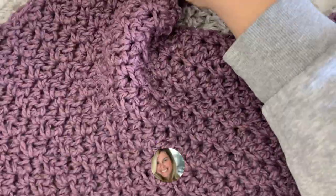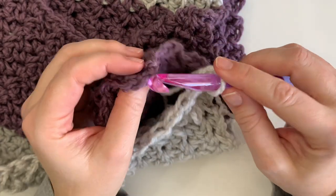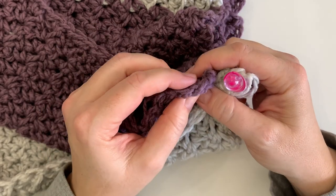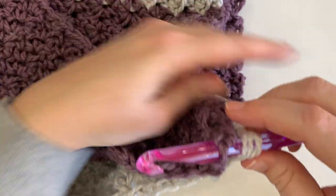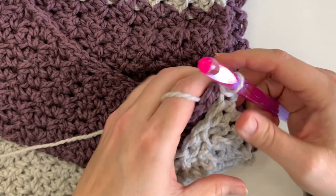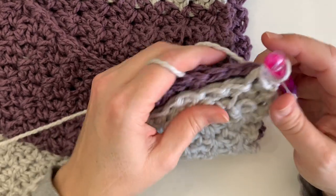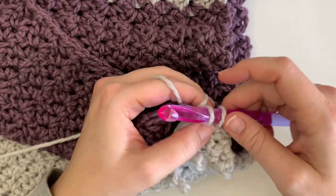Now that we have finished that row of single crochet, we're going to put both short ends together and line up our single crochets. For each stitch we're going to be stitching them together in line so that at the end you'll have a nice row across with no extra stitches left over. I'm going to do a slip stitch and work that all the way along. You guys can go ahead and do that — I think you're pros by now!